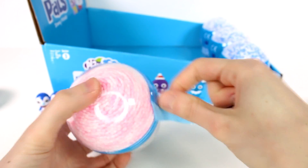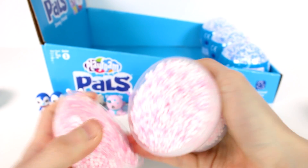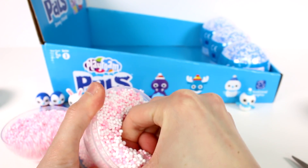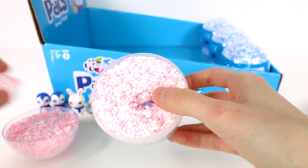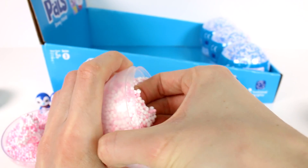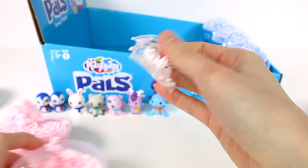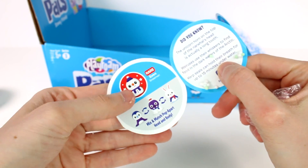Maybe we can get it open — there we go. We have three blue ones left. Hello — gotta dig them out! Wait, this is the rare one, isn't it? He's really buried in here. Oh my gosh, we got the snowman! Come on out, little buddy — I didn't expect to get this one. We have Sven the snowman!